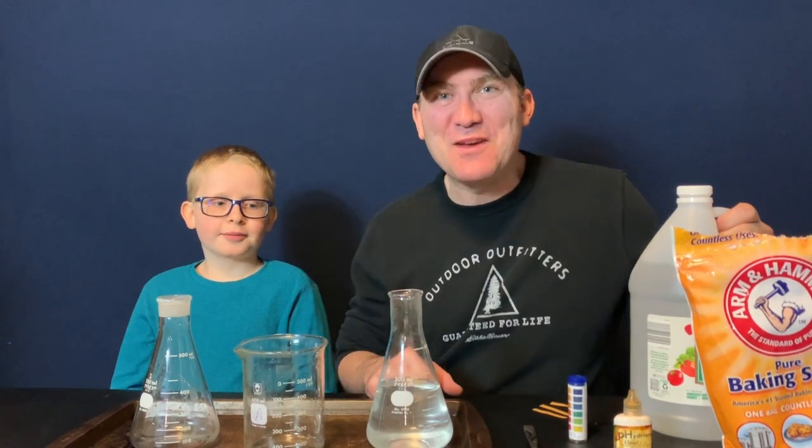Welcome back to Science with Joey and Brian. No, no, no — I'm Joey, you're Brian. Oh, thank you. I'm glad he always clarifies that because I always get confused on that.